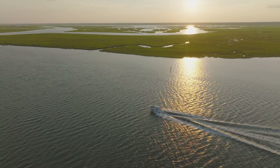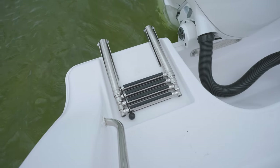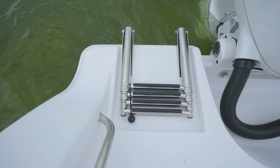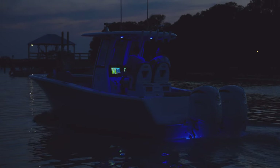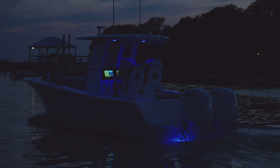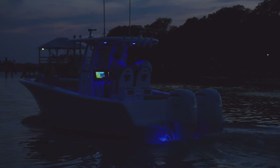Reboarding from the rear area can be done with the integrated swim platform and the four-step telescoping boarding ladder. For those of you who like to cruise at night in style, you'll love the standard lighting package, which includes a pair of blue Lumetec underwater lights for added ambience and safety. The deck is also well-lit with our interior LED lighting package, creating a warm and inviting atmosphere for you and your guests. Whether you're out for an evening cruise or enjoying a night of fishing, our advanced lighting system is sure to impress.